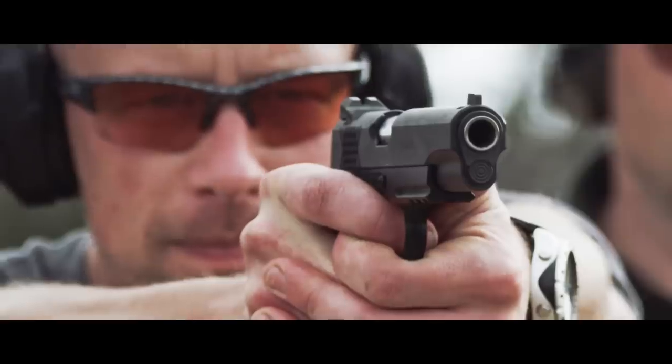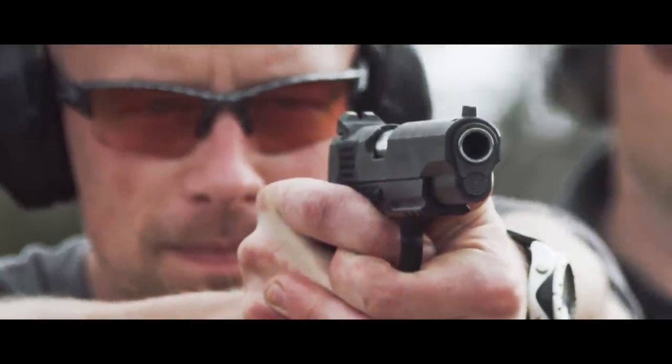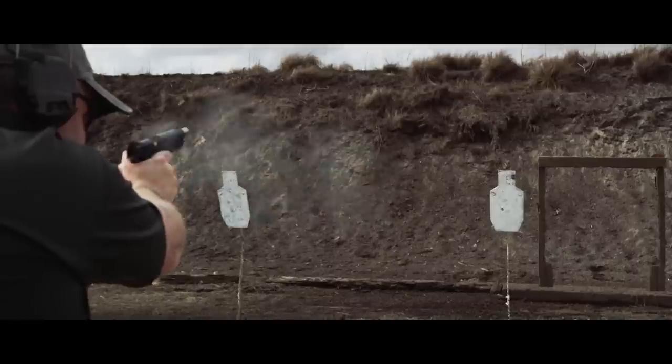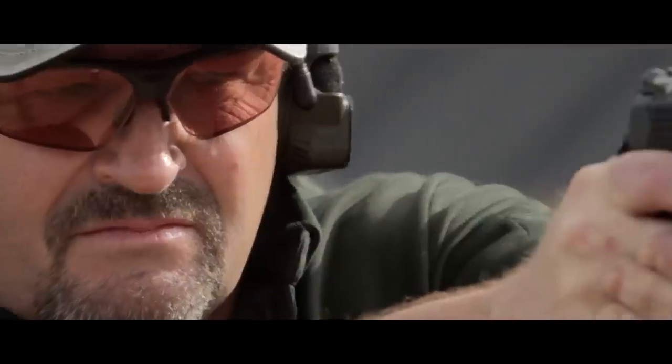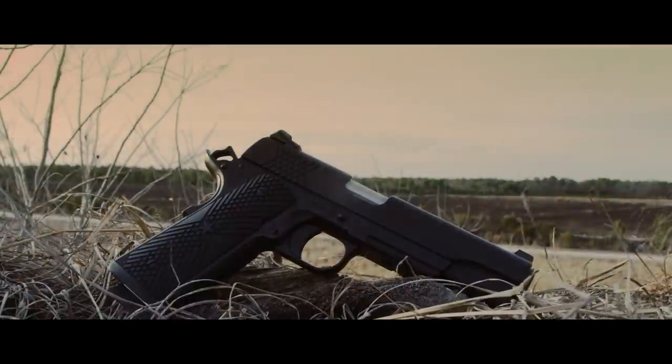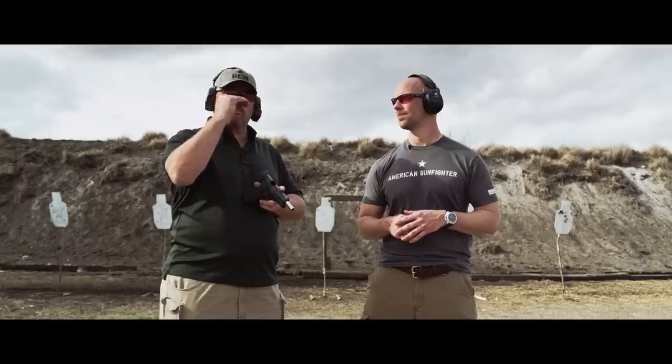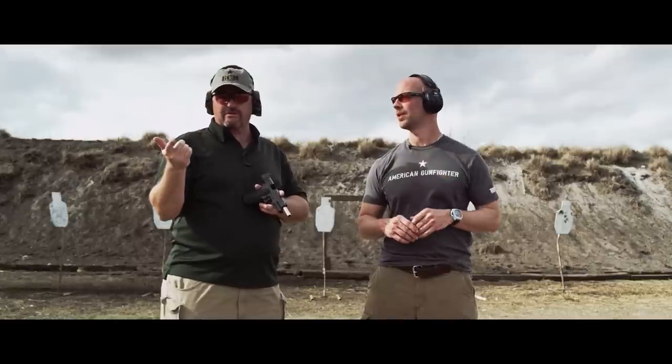The recoil impulse is going to be different because it's not jagged. For those of you who have shot it, you'll know what I'm talking about. As that slide is coming back and going forward, it's doing so on a very smooth, level plane — the rails are obviously hand-fitted at Wilson Combat. That makes for a much smoother recoil impulse while you're firing the gun. It makes a big difference, especially if you get a chance to shoot a gun like this versus a box-stock 1911. You'll notice it immediately — the recoil impulse is much more linear. Gun writers have even talked about how it feels like the slide's on ball bearings.